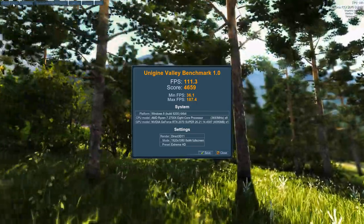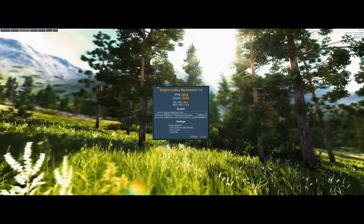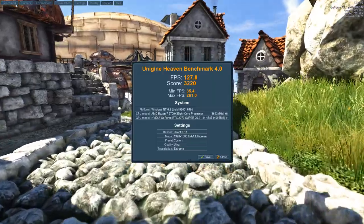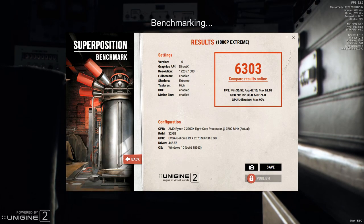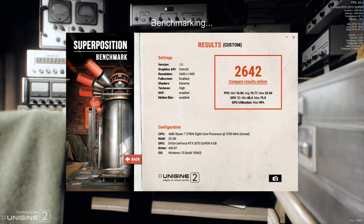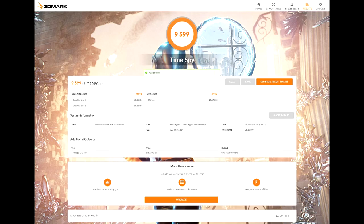For synthetic benchmarks we're looking at Unigine Valley. At 1080p we get pretty good frame rates and a high score, but when we crank up the settings to 1440p we see a noticeable drop in performance, which is expected. We notice the same trend with Heaven and Superposition benchmarks, as well as running 3DMark Fire Strike and Spy.